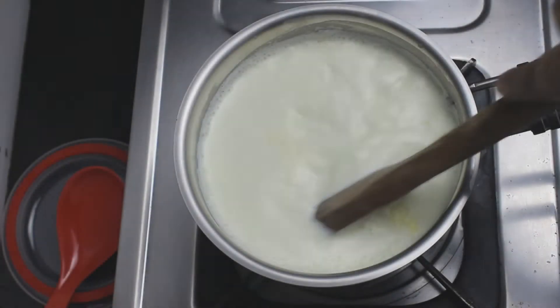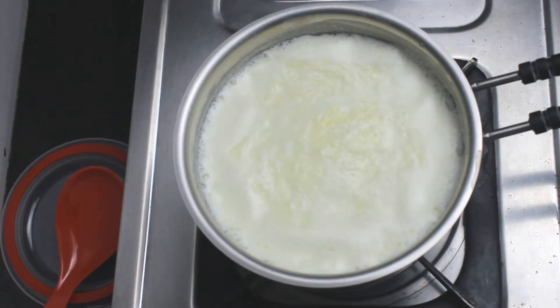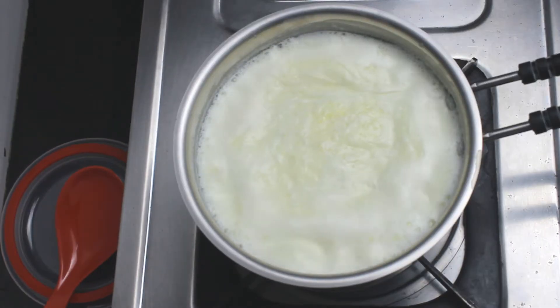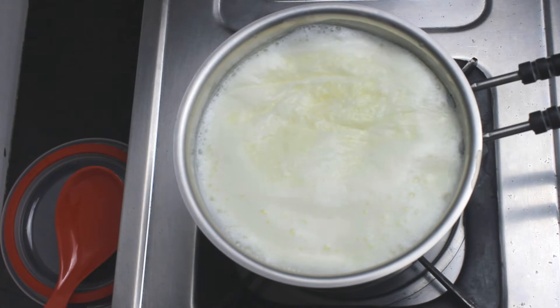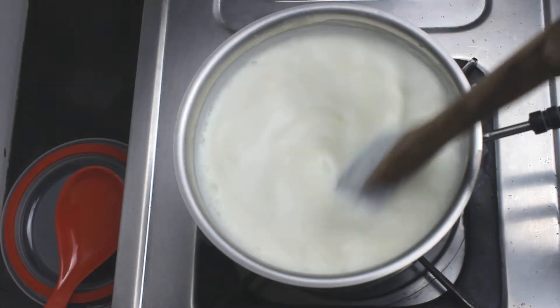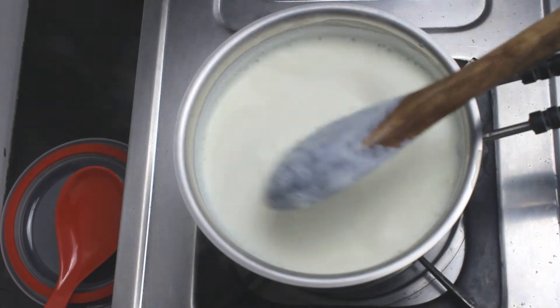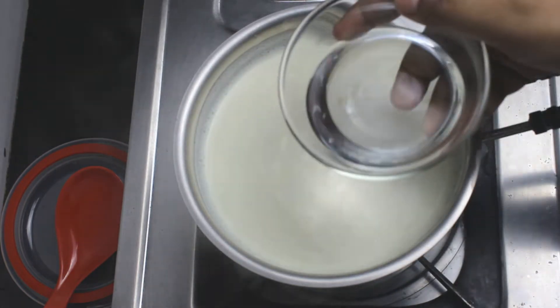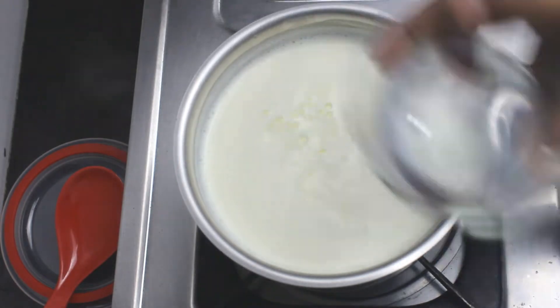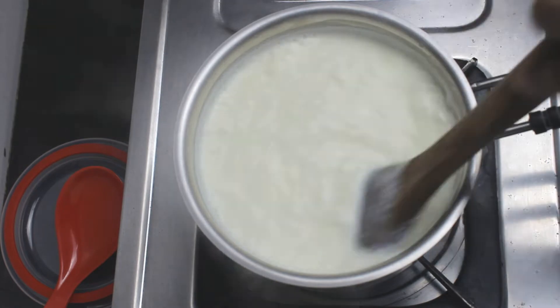We will begin with making the paneer. For that, bring 1 liter of full cream milk to a boil. Now once the milk has boiled, switch off the flame and let the temperature reduce a little for 2-3 minutes. Then we will curdle the milk to make paneer — dilute 2 teaspoons of vinegar with 2 teaspoons of water and add little at a time until the milk curdles.